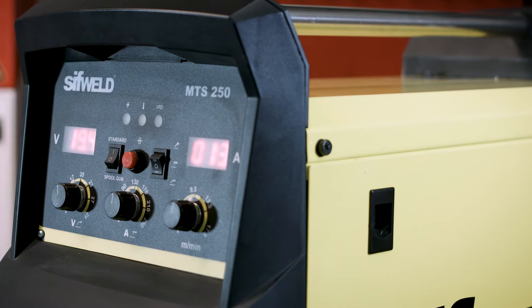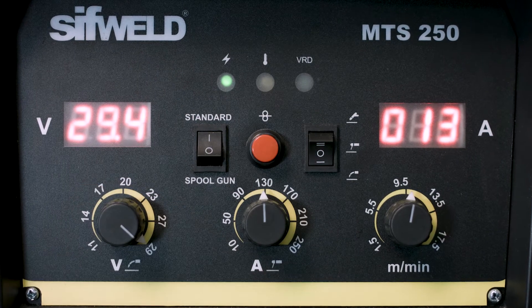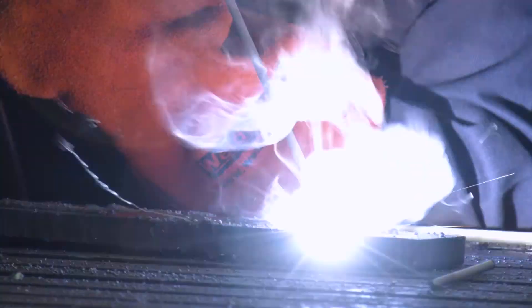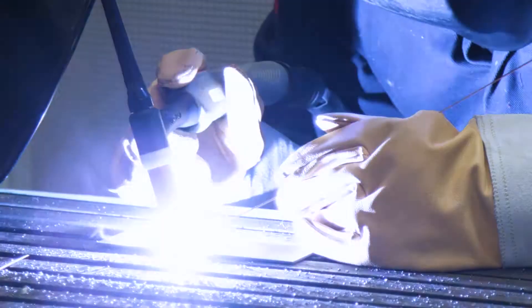The MTS 250 has a traditional easy adjustment panel with clear digital displays. Both models can be used in stick mode for welding with all popular types of electrode, and in TIG mode with lift arc ignition on direct current for welding steels, stainless and copper.